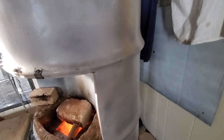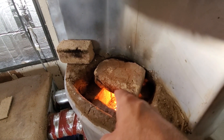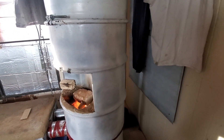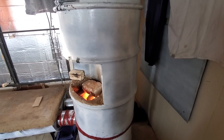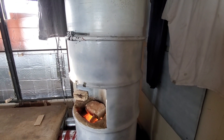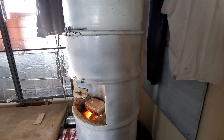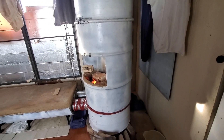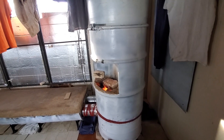We replaced the heat riser — that's the tube that goes from the feed chamber to the burn chamber. The heat riser is an insulated chimney that goes up through the mass and gives us our thrust to burn hot and clean. We had built that before out of insulated fire brick, but those were crumbling, so we replaced it with a ceramic wool insulated stainless steel riser. We'll see how that one weathers the high temperatures in there.